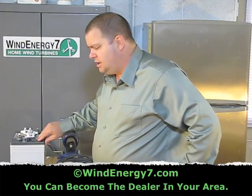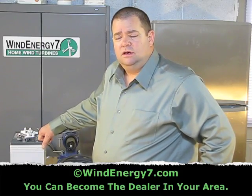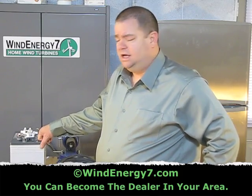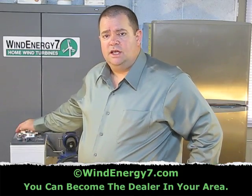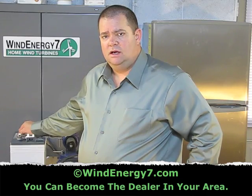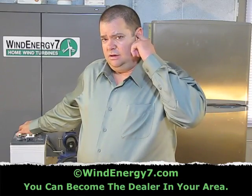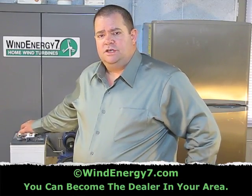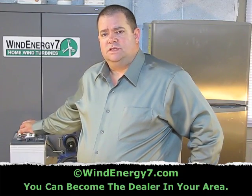For batteries, we use an Interstate U2200 golf cart battery. Those may or may not be available locally, but generally you can get these all over the United States. If you can't get an Interstate U2200 battery, which we recommend, go for golf cart batteries. They all tend to be the same general spec: 6 volt, 200 to 220 amp hour, deep cycle, 6 volt battery.